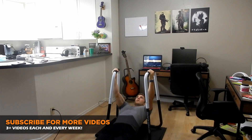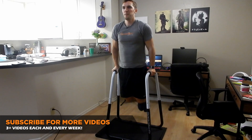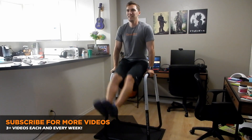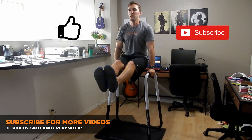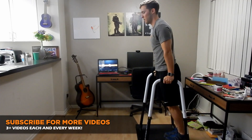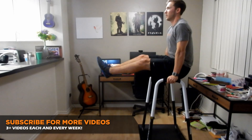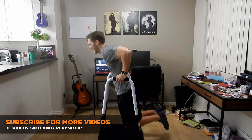That is it for the Ultimate Body Press Dip Bar Review — I hope you enjoyed it. If you have any questions regarding the dip bar, please leave them in the comment section below and I'll gladly answer them. Please like and subscribe to this channel for more videos just like this on equipment I use each and every day to get fit at home without a gym membership. I hope you guys liked the review — like and subscribe, and I'll see you in the next video.